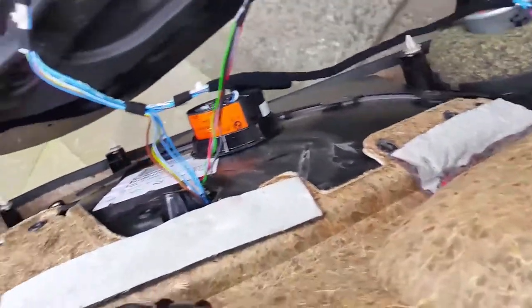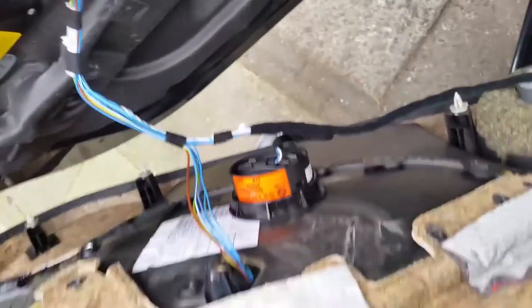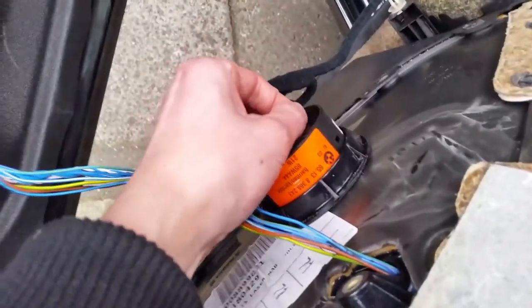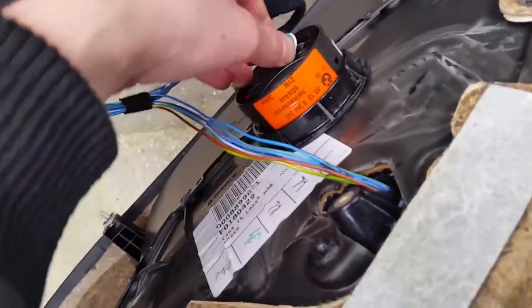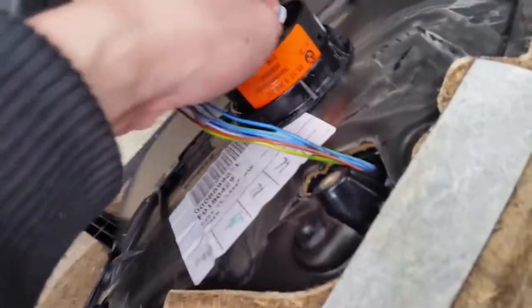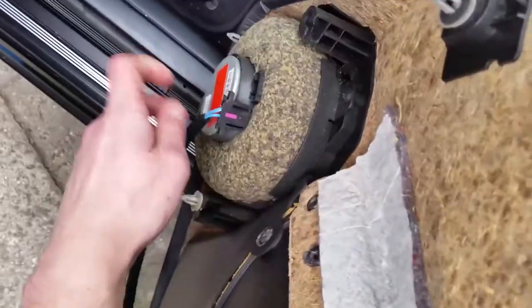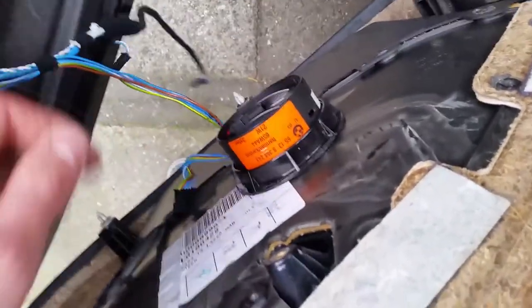Now we have the door off. We have to disconnect the speakers. There's the cable for the English mirror — a bit of force and there it goes. Disconnect the other one as well, and you can just take this one out too.